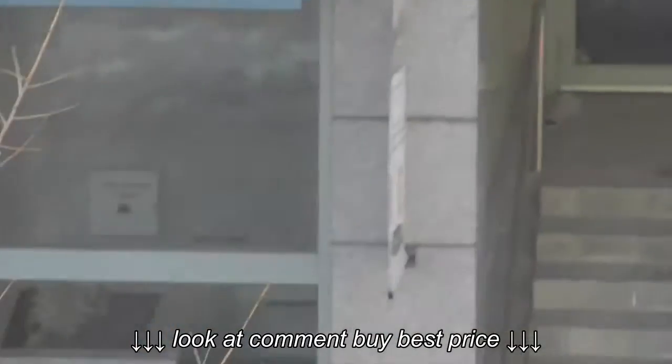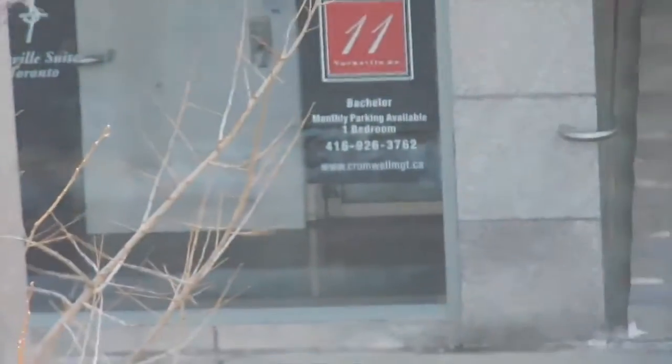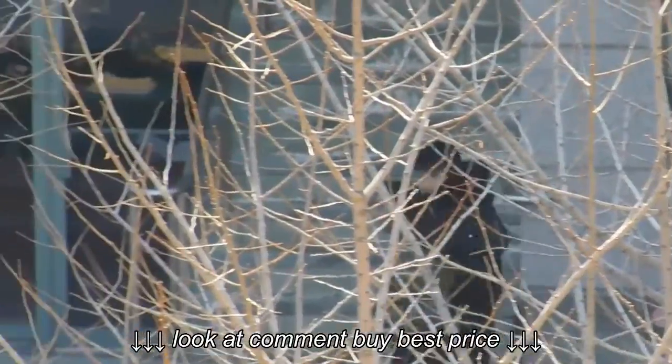And now we're at the full range — you can definitely act a bit paparazzi-ish and spy on someone. If you don't have a tripod, this could be a bit tricky to use. Definitely a bit creepy. And we'll do the full zoom out.